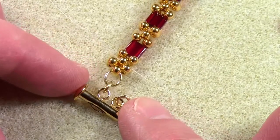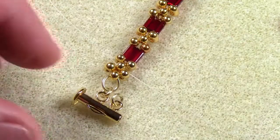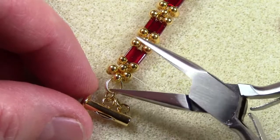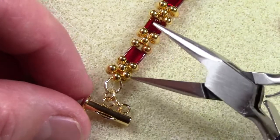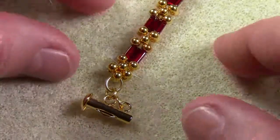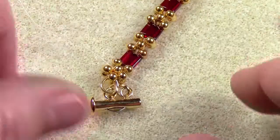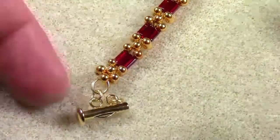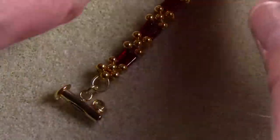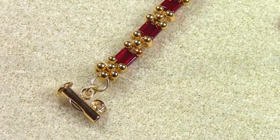Here you can see the clasp, and here is the jump ring that connects the clasp to the French wire, and here is the top berry bead cluster. I am working my thread down through the strand just like I worked it when I came up, but this time I'm working it through to make sure it's secure, set the tension, and tie it off so that I don't have any issues with it falling apart.